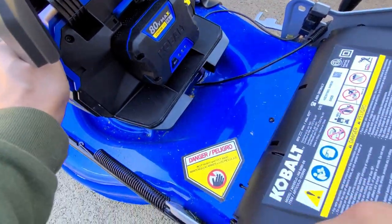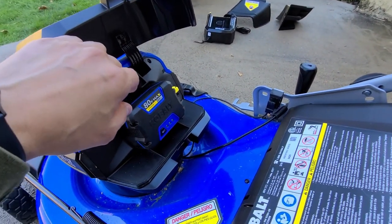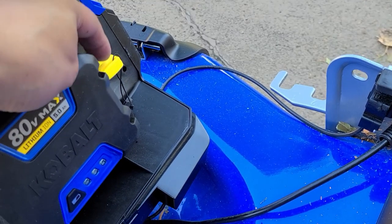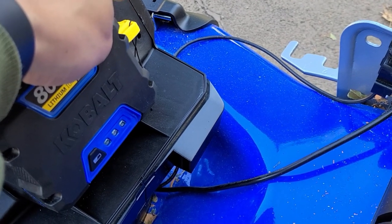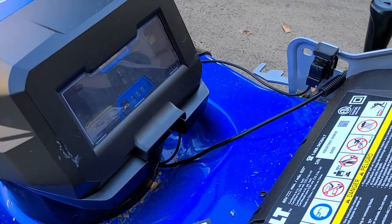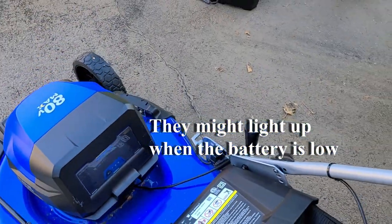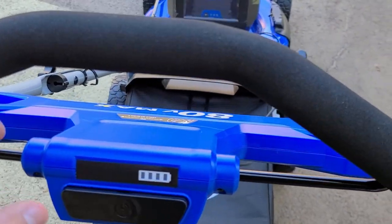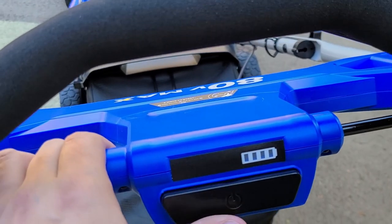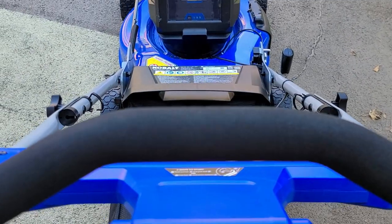The Cobalt also has a removable key on the side—you can take it out if you don't want children accidentally turning the mower on. The fuel gauge is on the handlebar; press the bar and it lights up showing one, two, three, four bars—25, 50, 75, and 100 percent. That's convenient while you're mowing.